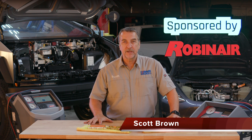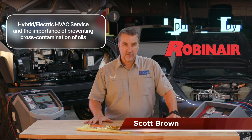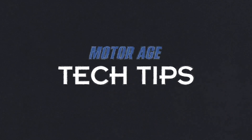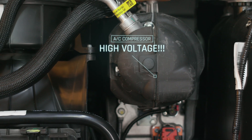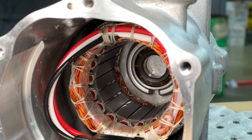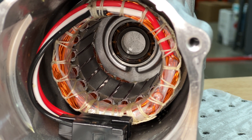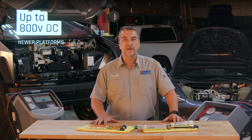Hi, this is Scott Brown with a MotorAge tech tip. Today we'll be covering the importance of proper HVAC refrigeration service on hybrid and battery electric vehicles. In hybrid and battery electric vehicles you'll find an electrically driven AC compressor supplied by the same voltage potential found in the traction battery. This voltage level typically ranges from 325 to 400 volts DC, and on later model vehicles that level can reach 800 volts DC.